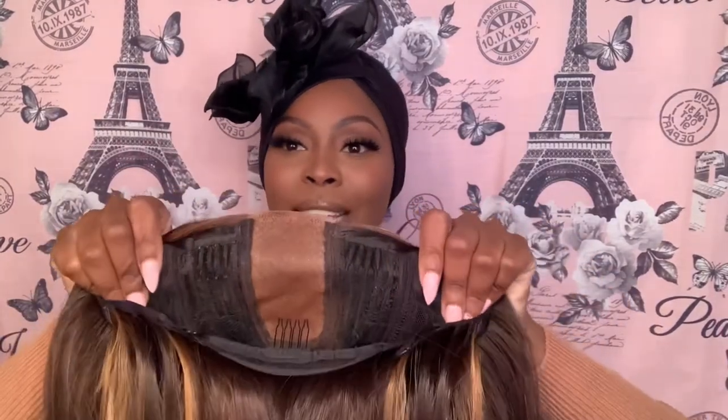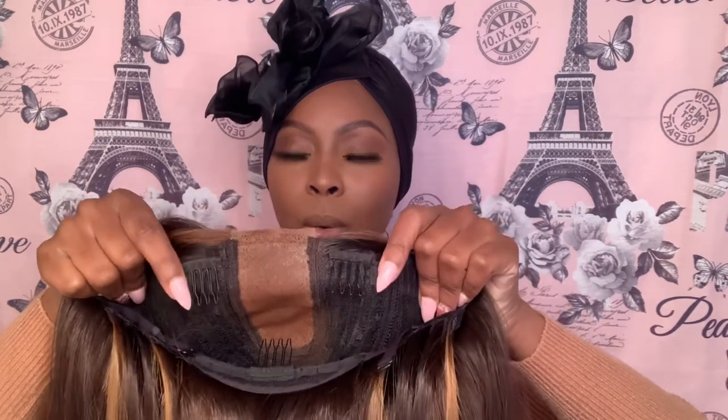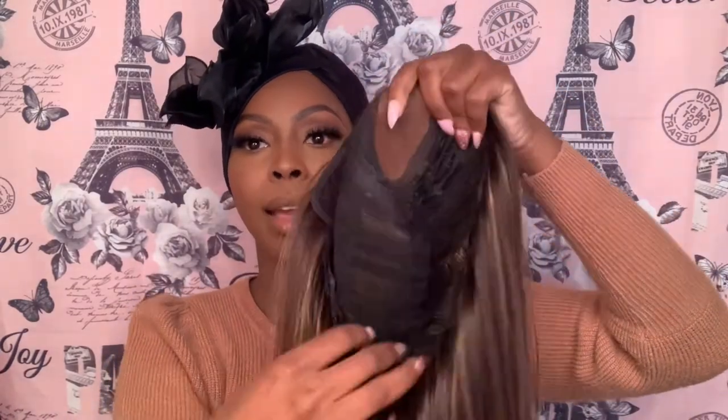It has two clips right by the parting or the lace part, so you can have a little more control in the front. It also has a comb in the back, adjustable straps, and almost like a thickness — like a wire — so it can lay down and be more firm on your sides. That wire or thickness gives it structure; you'll get it when you get the wig. So that's the sides — let's put this bad boy on!